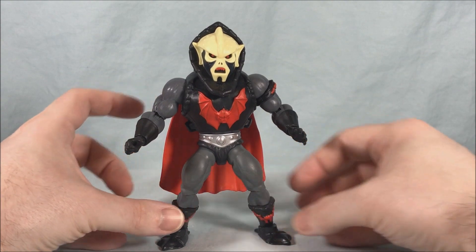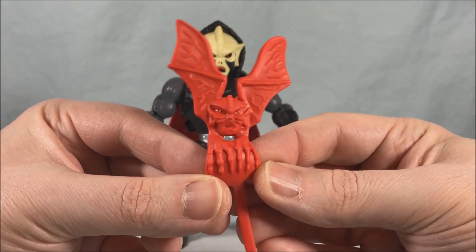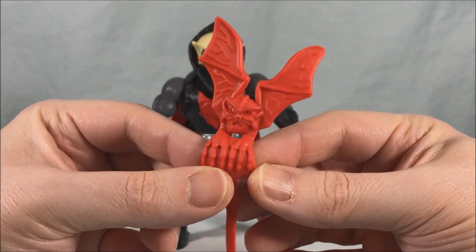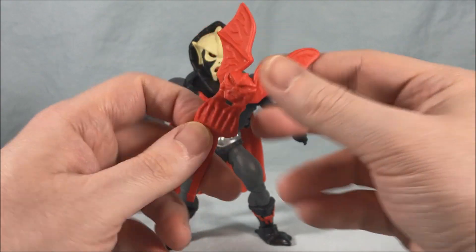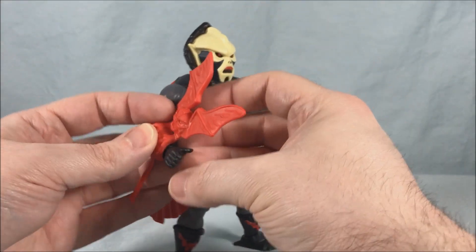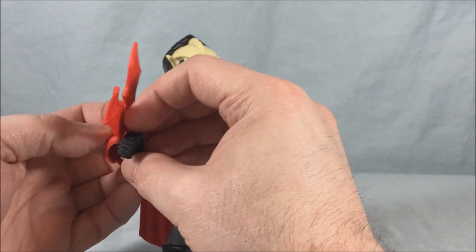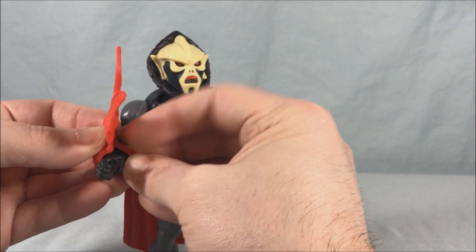But otherwise he looks fantastic. He does come with two accessories. He has this little bat that perches on his forearm. Now this was another one where as a kid it broke off, so all I had was this piece and I had no way to attach it. It's just kind of meant to go on the forearm and then this piece goes around and feeds through this hole on the back.